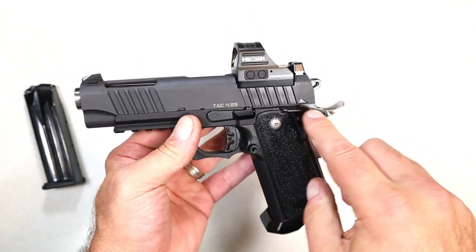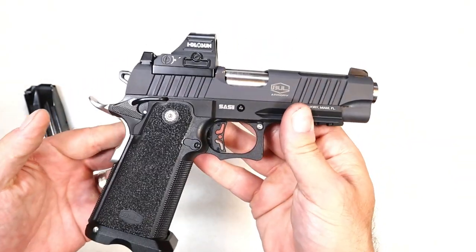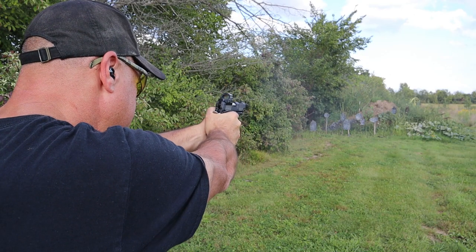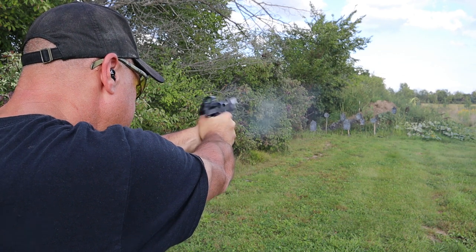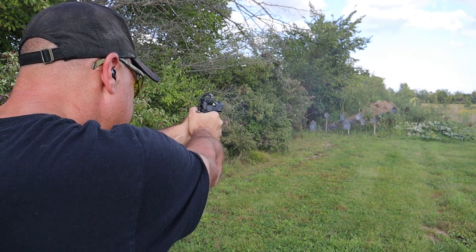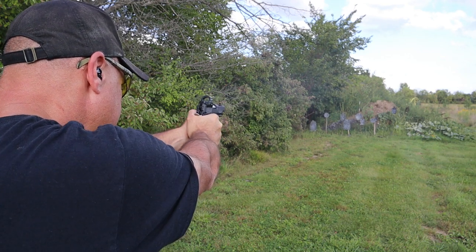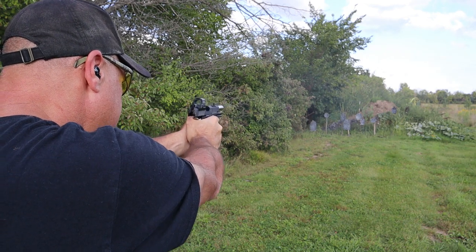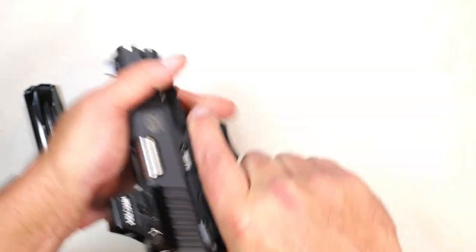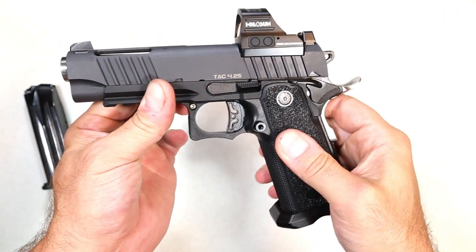When I sighted in that optic and took this thing to the range, it was phenomenal. I love the way it handled, love the recoil management, and I love the way I could transition from target to target. I stepped back past 17, 18 yards, and it was so nice. I think it looks cool with the stainless beaver tail and grip safety. It certainly gets the job done. That trigger pull is amazing.